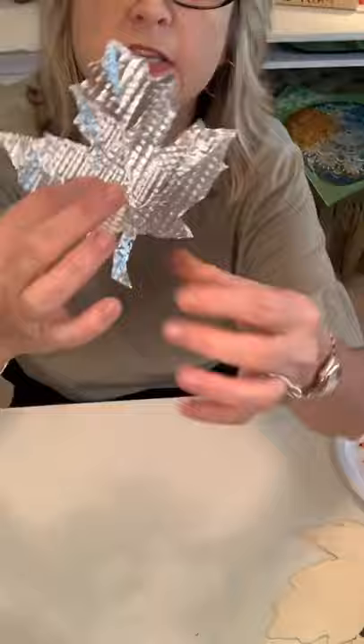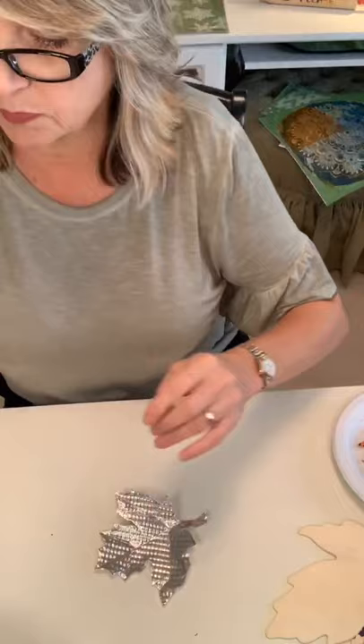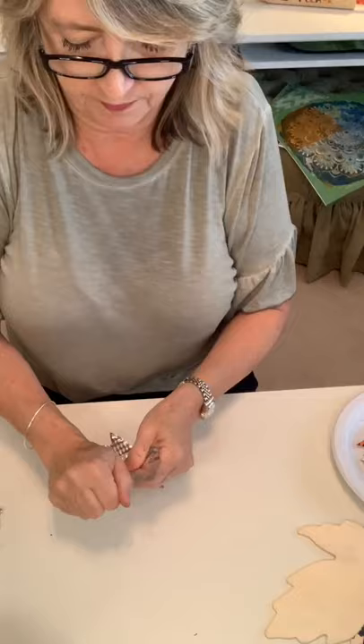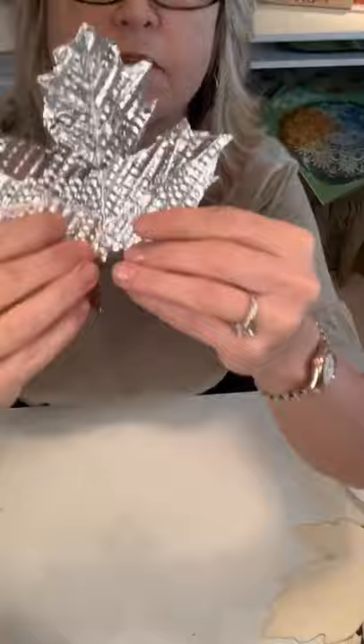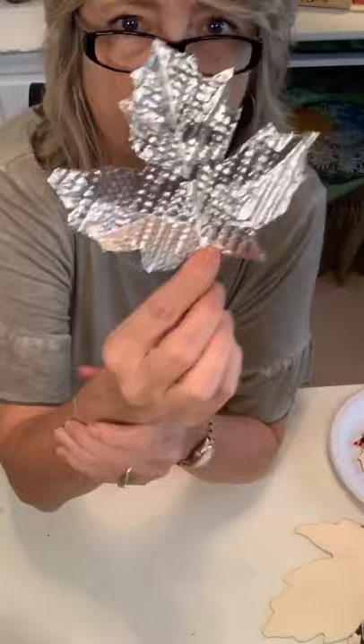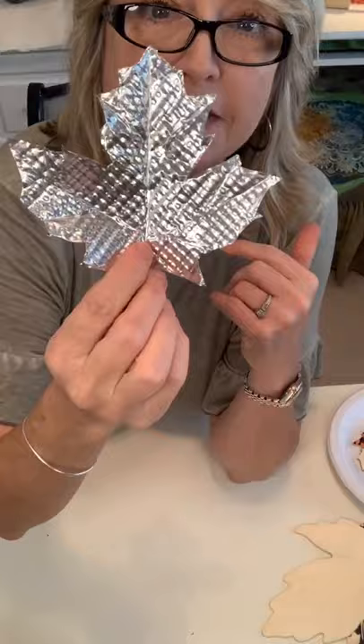So this is what you get at that point. What I did with this one is I just sort of crunched it a little bit, put that fold back in, straightened out all the little points — and voilà, you have a Dollar Tree cookie sheet tin maple leaf. You can do whatever kind of leaf you want.